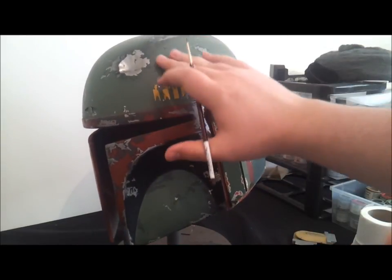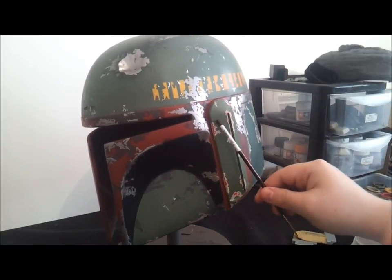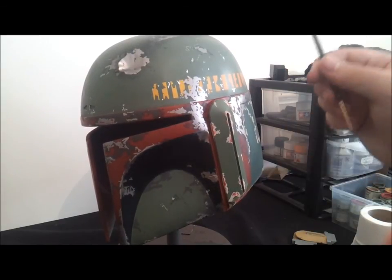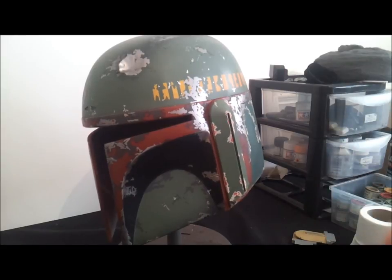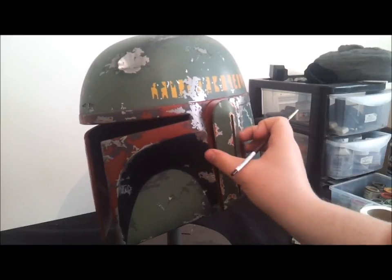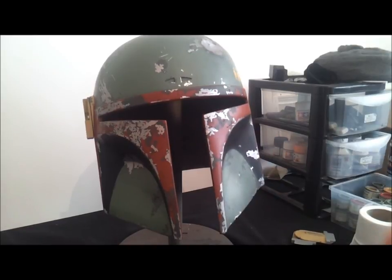I'll go ahead now and finish up, then I'll show you how to give it another burst with the spray. Then we can get to painting the decals, and finally we'll weather the rangefinder stalk and put the scratches in — and that's it. We'll have a painted Boba Fett helmet. That is how near we are to the end of this. Thanks for watching — kind of a drawn-out video, I apologize. Don't forget to like, comment and subscribe. I've got a Commander Cody helmet on the go, and hopefully we'll have some more videos soon.